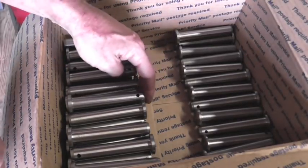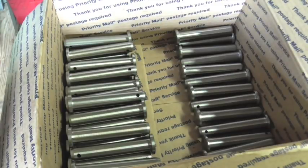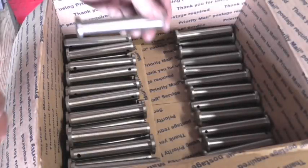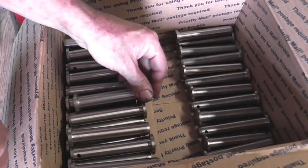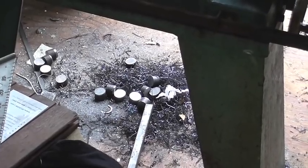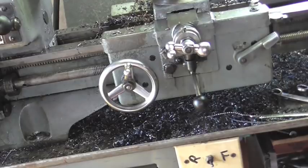Well, here they are — fixing to call the customer and let them know they're ready for pickup. Oh, and I forgot — if there are any volunteers that want to come over and help clean up this shop, this job made it a total disaster. It's paying you around a little bit — chips everywhere. Just leave your comments down below if you want to help.